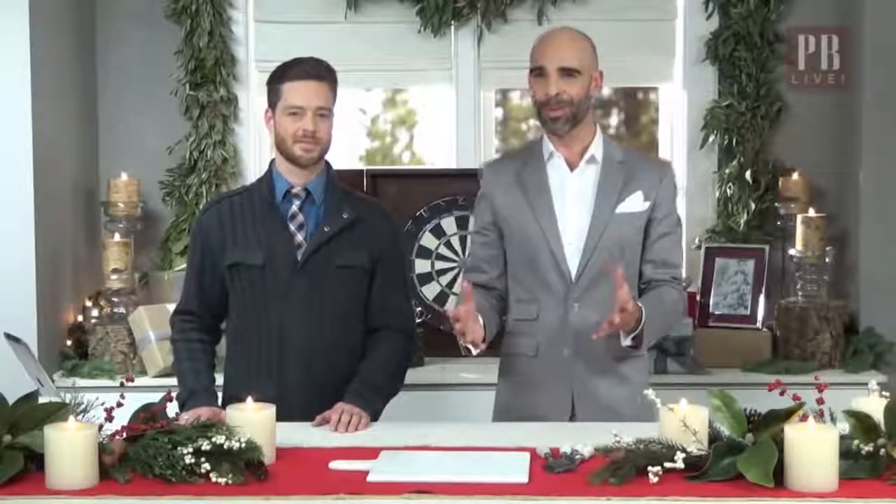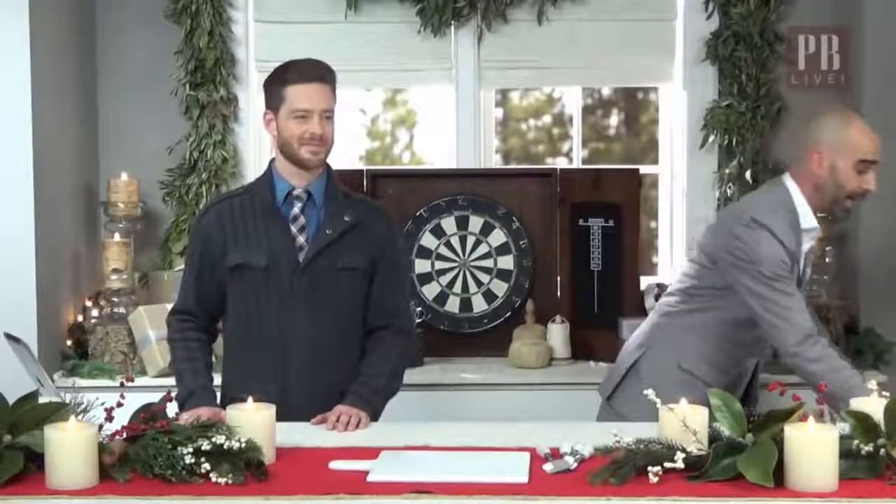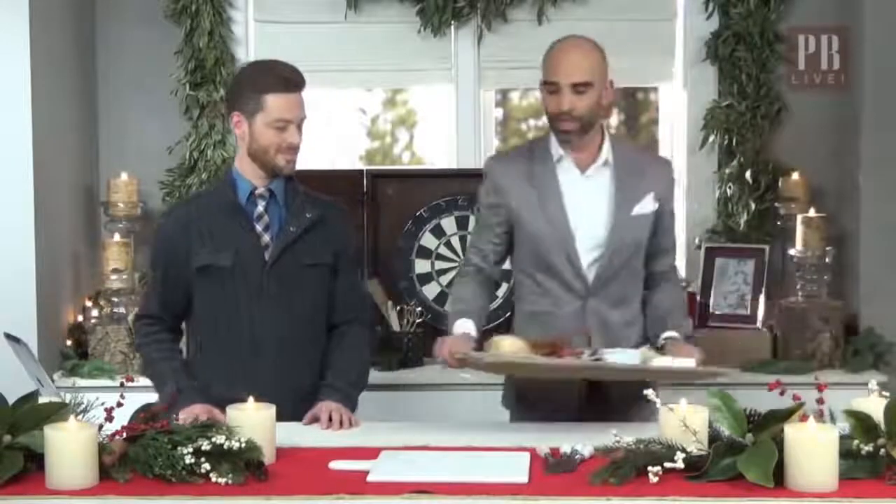Definitely if you're going to have people over, you're going to want to have a little nibble for when they come in the door — a cocktail, a drink, and then definitely having some food. So we're going to take a second and show you how really quickly to curate a beautiful cheese plate.